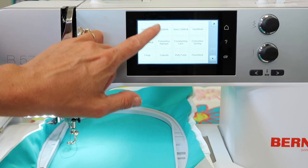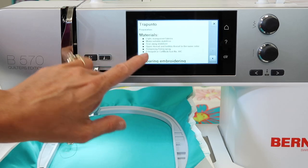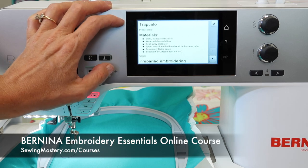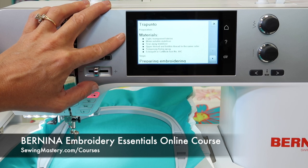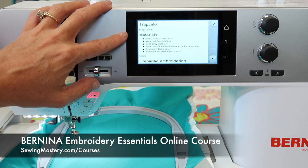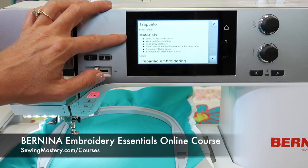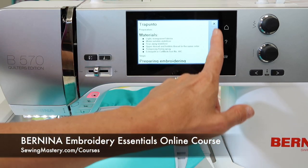We have everything from cut work, to freestanding lace designs, to Schiffli, to lots of things. Now that looks like a lot of the techniques that we actually do hands-on in our embroidery essentials online course. So check out those video links — we've got over 20 videos in that course that you can watch for free, and we've recently refilmed that course on a Bernina, so you can follow me screen by screen, exactly knowing what to do with your machine.